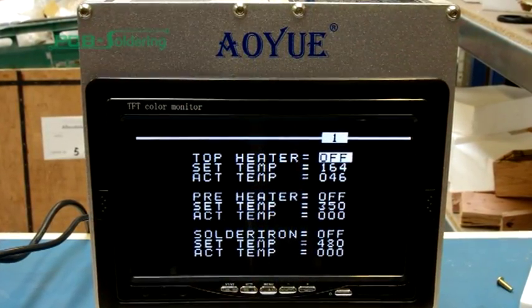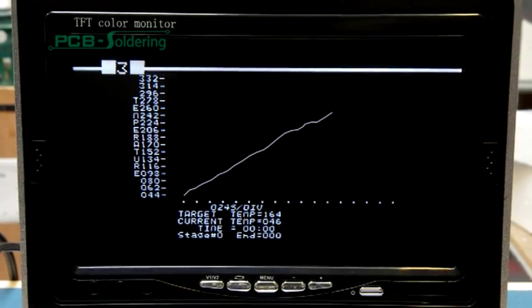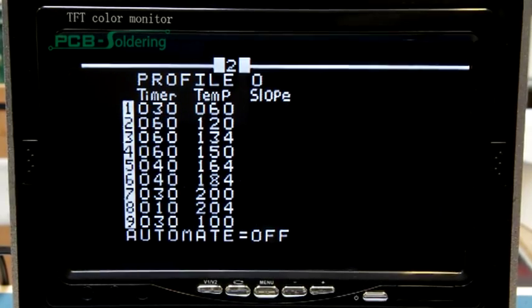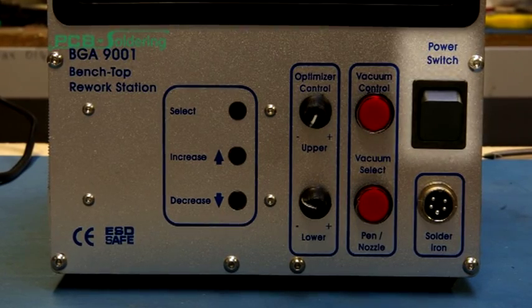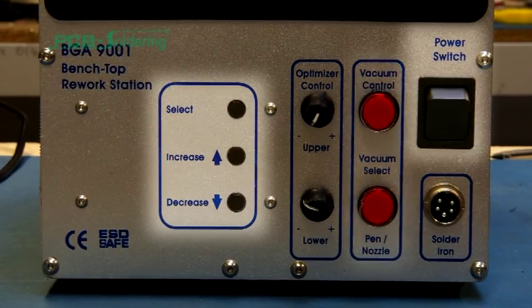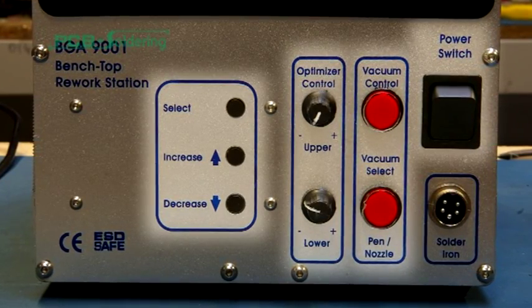The TFT monitor in the control unit provides real-time data, such as set and actual temperatures with real-time graphs. It can recall temperature profiles and is also used to play out the video from the vision tray. The unit power on/off switch is found on the front of the control unit. Also found are the controls for the soldering iron temperature, vacuum selector switches, and the controls for the PCB IC optimizer.